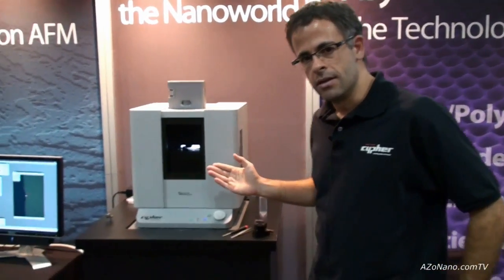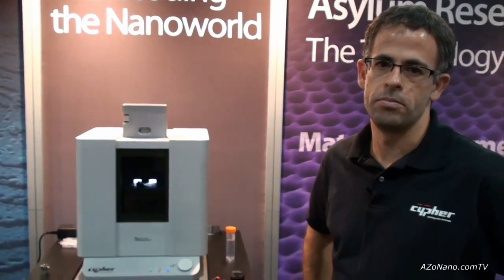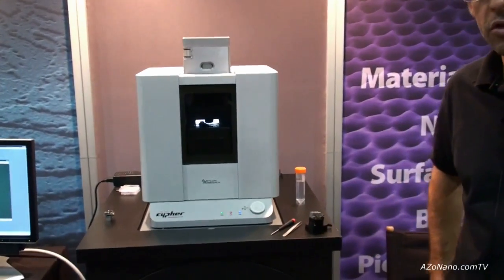So this is the CYPHER here. The CYPHER is a new small-sample high-resolution atomic force microscope that we've been developing at Asylum Research for the last four years or so.